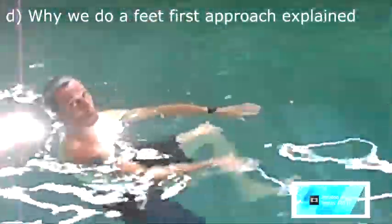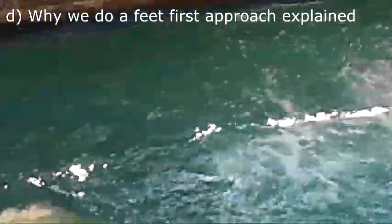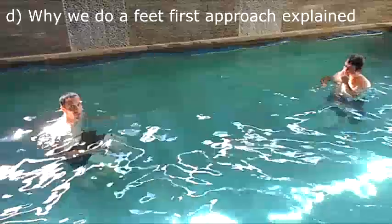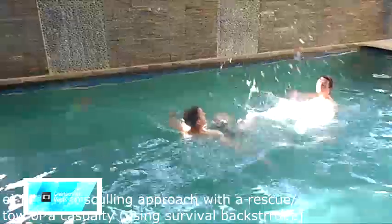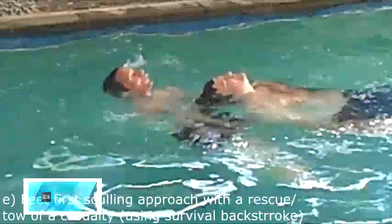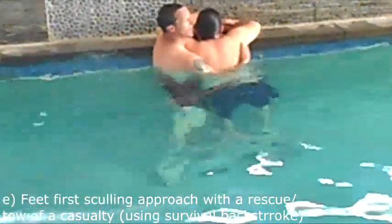Watch what will happen when I approach them feet-first. In order to kick myself away from your casualty, I risk less chance of drowning. When I approach them, I intend to do a rescue. You take your arms to the edge, you drop them over to the side, and bring them in there.